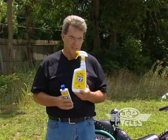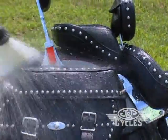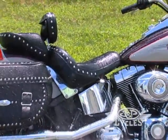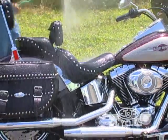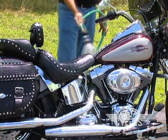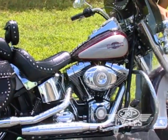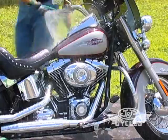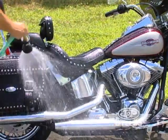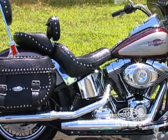What we're going to show you is the spray on and hose off method. The first thing we do, whether the bike has been ridden or not, is to lower the surface temperature of the bike — all the surfaces — because the product works by softening the dirt, and when it's dry it can't work. Using a garden hose will lower the surface temperature anywhere from 40 to 50 degrees. Once we get that complete, we can start applying the product.